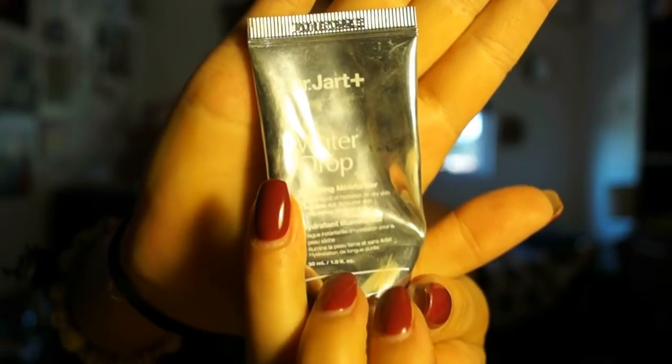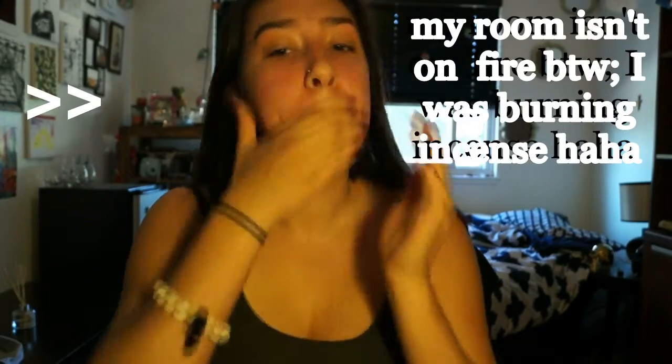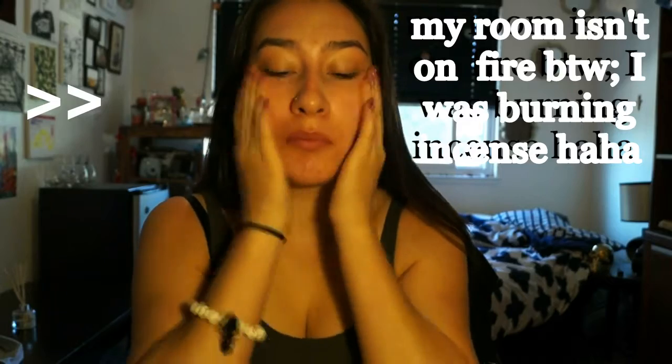...water drop moisturizer. I got this in a Birchbox recently and I've really liked it so far. I'm almost out — I need to go buy the full size. At first it does feel like a water-based, no, silica-based primer, but once you put it on the face it does sort of melt.